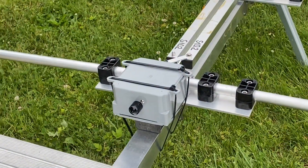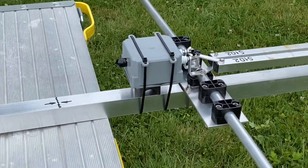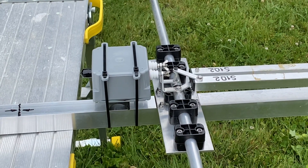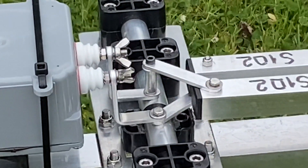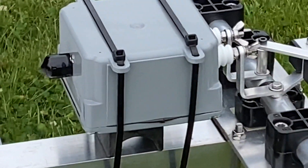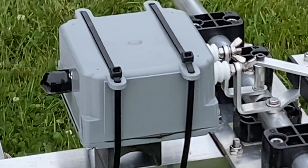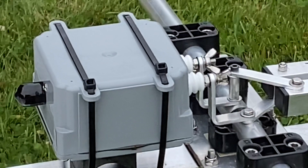Here's the balun. This is a 1-to-1, 50 ohm to 50 ohm balun. Here's the connections. The balun is tie-wrapped to the beam, per the manufacturer's instructions.